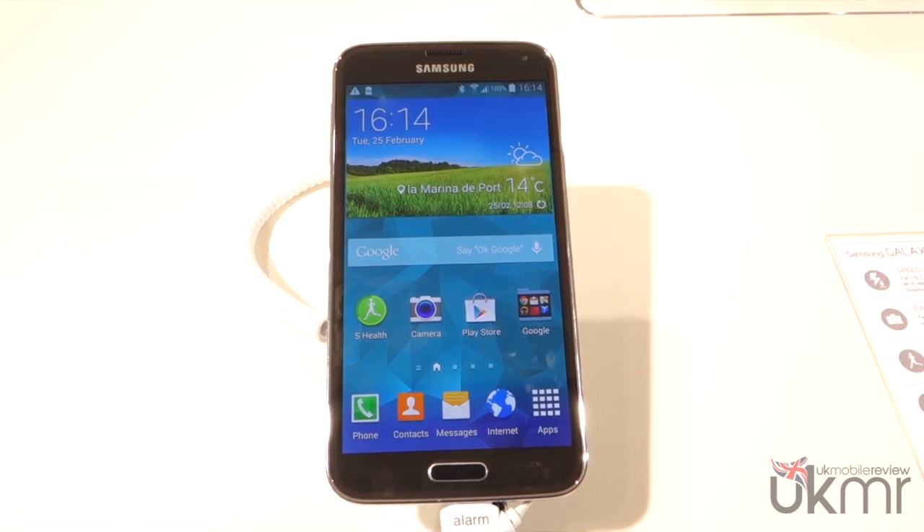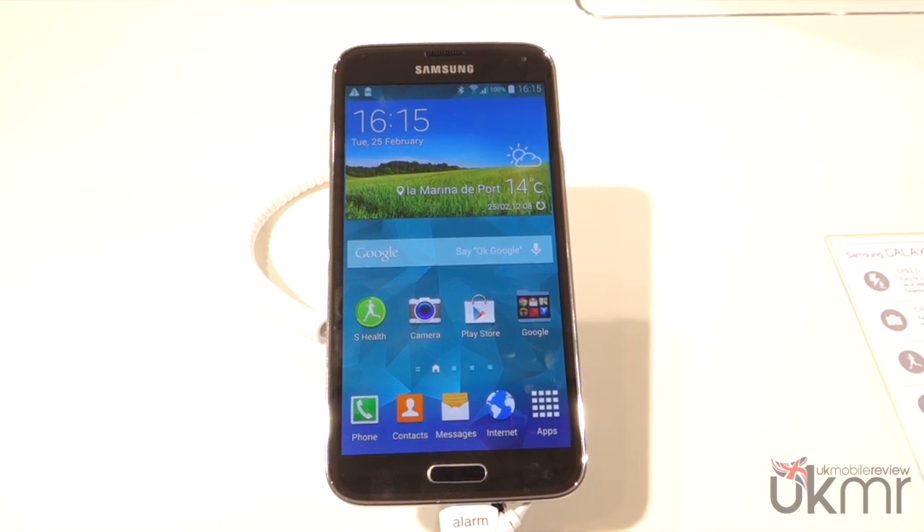What's going on guys, it's Nera from UK Mobile Review, and in front of us is the brand new Samsung Galaxy S5. We're here bringing you a look at some of the applications and features of Samsung's latest flagship. Right now we're going to give you a very quick demo of the heart rate monitor and heart rate scanning, which is one of the key features of the Galaxy S5.